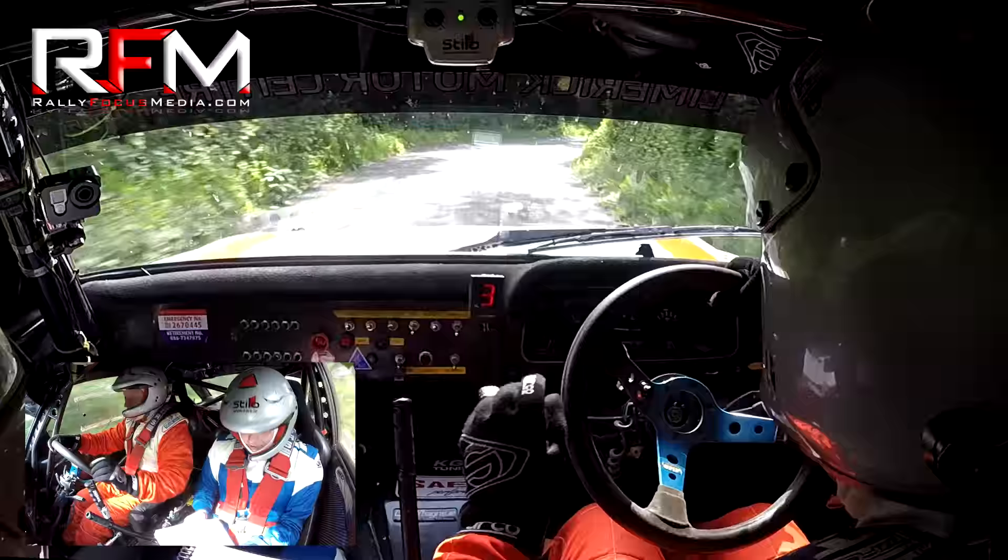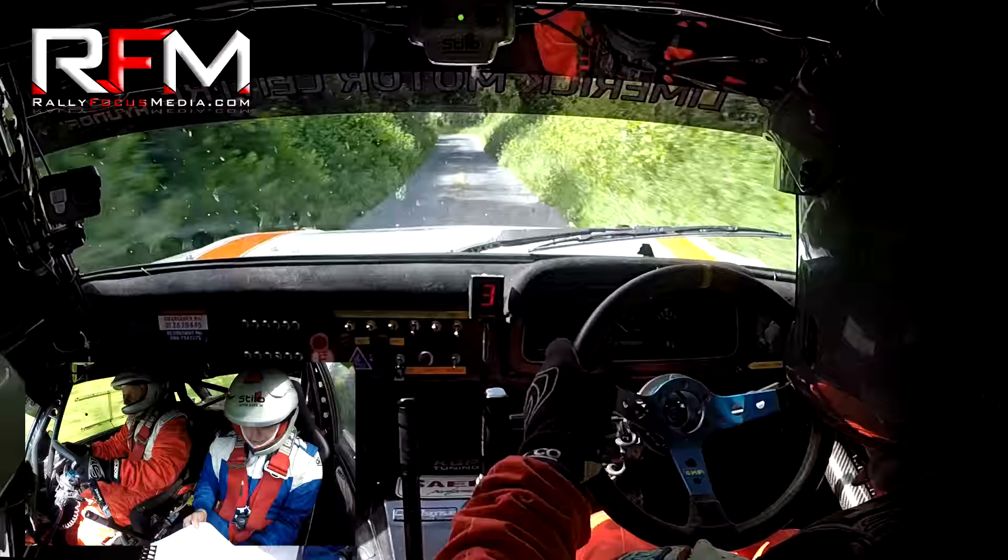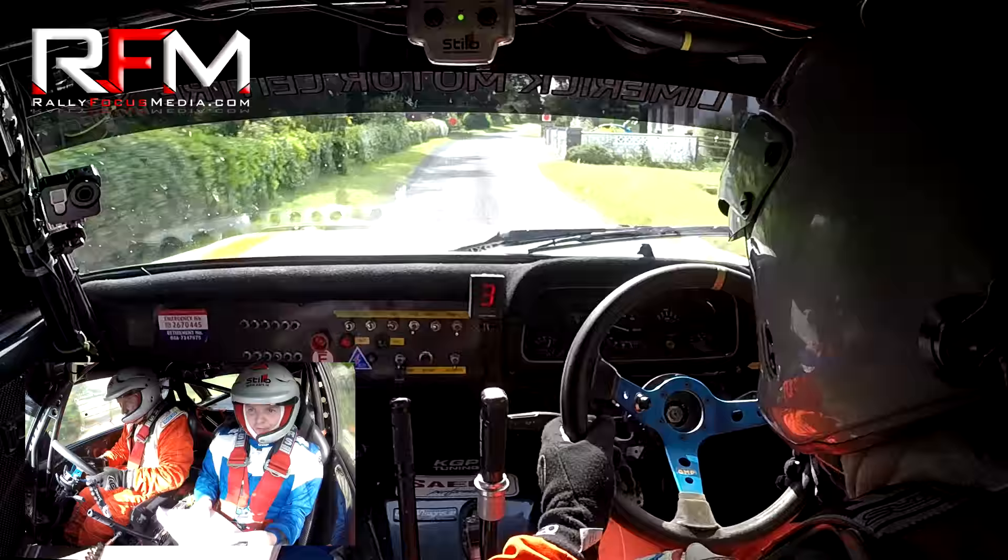Cut 4 left, cut 4 left, 100. Over the finish, over the finish. No — well done!